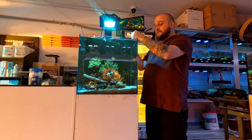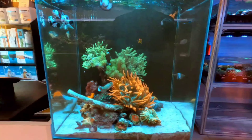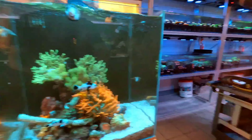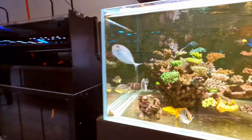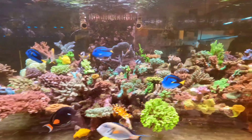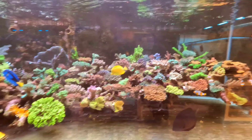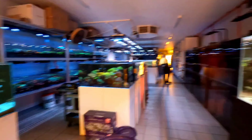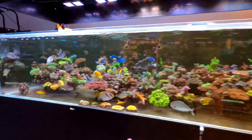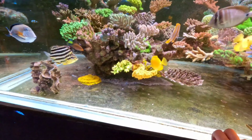Another reason you don't have to test is because we're using soft corals in here. Soft corals do require calcium, magnesium, and alkalinity, but not at the levels that LPS or SPS corals would need. Over here is what we call our stony corals — these require a lot of calcium, magnesium, and alkalinity, which is why they are much harder to keep. Water changes alone are not enough to maintain this tank; you then have to dose alkalinity, calcium, and magnesium.